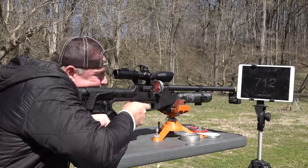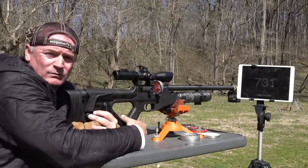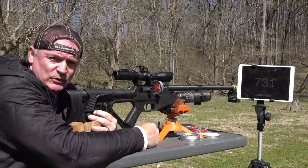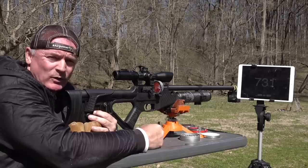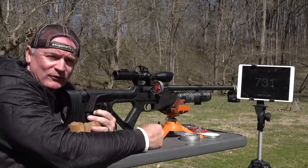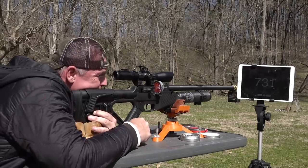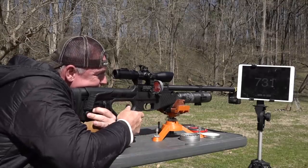Readings coming in: 700, 712, 735, 724, 728, 726, 726, 731. That gives you a good picture of where it's sitting. One thing to remember: hit your selector switch and go back to semi when you're doing a chronograph test. Ryan, do you see that group down there on the steel? I like it!